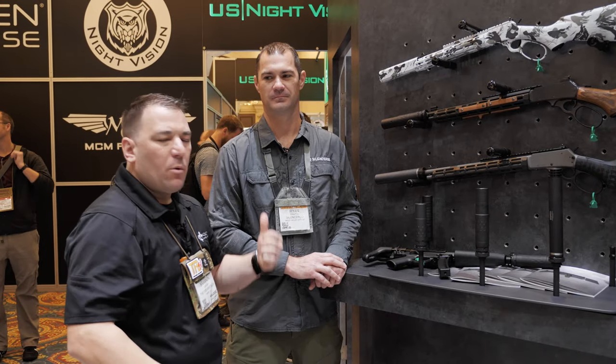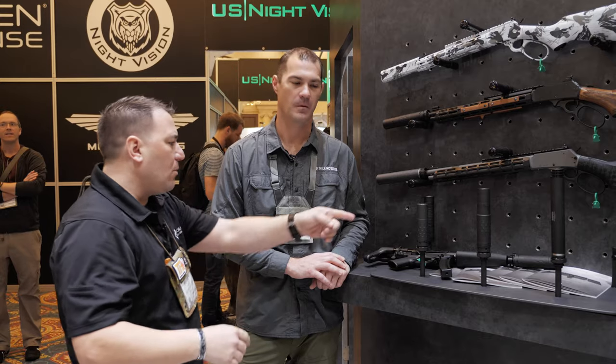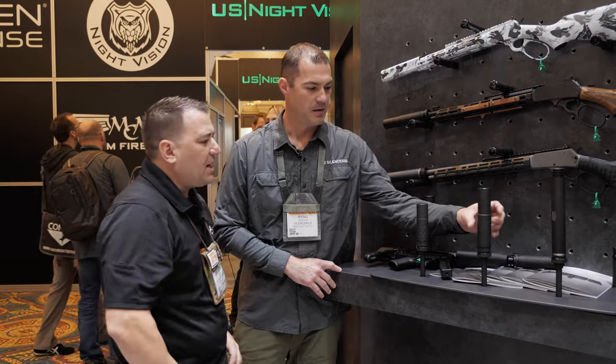Hey guys, Brandon with TFB TV here with Ryan at the Silencer Co booth. We've got some pretty new stuff here. We're going to do a little bit about how this can works — it's kind of like a multi-size fit.